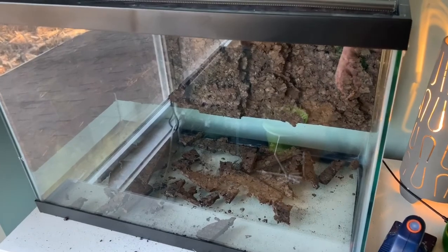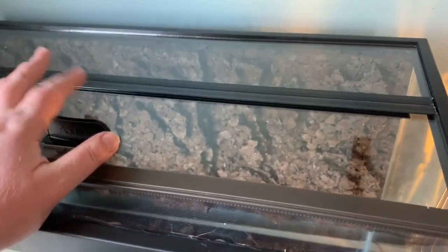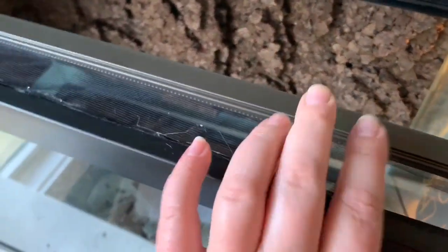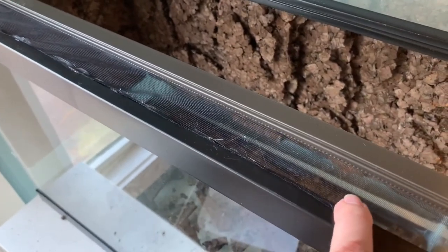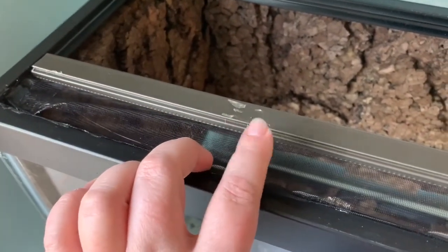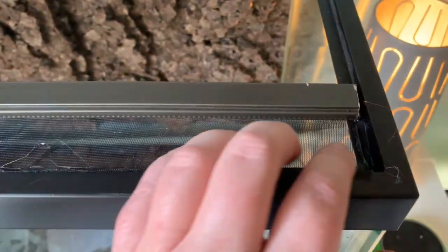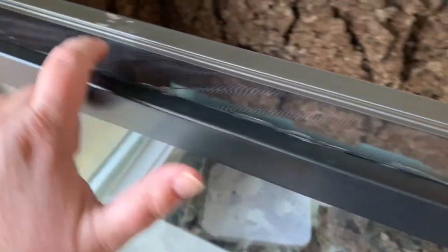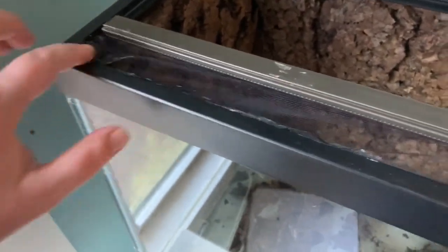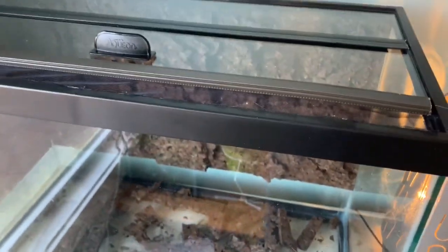A 20-gallon tank can hold two frogs of pretty much any species; if you get thumbnails or something smaller it could hold three or four. The tank is about 20 bucks on a dollar-per-gallon sale, and the lid is another 20. I take a single piece of window frame, cut it to size to fit inside the frame, and attach fruit fly mesh to it to keep the flies from getting out. Then I hot-glue the mesh directly to the tank frame to make the vent.